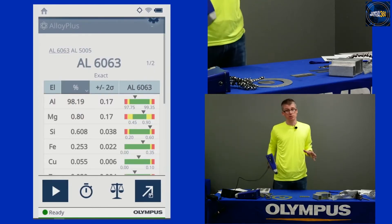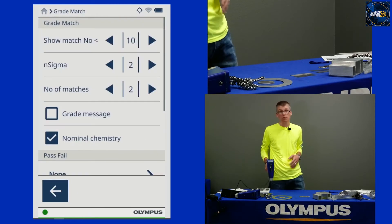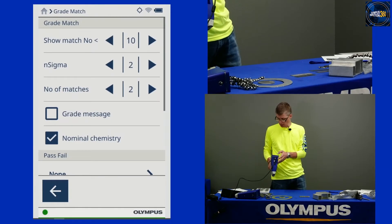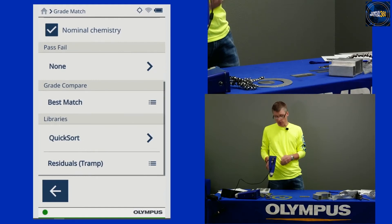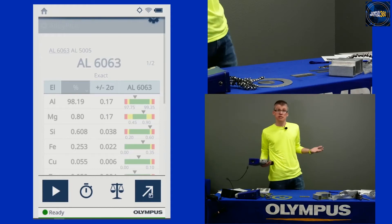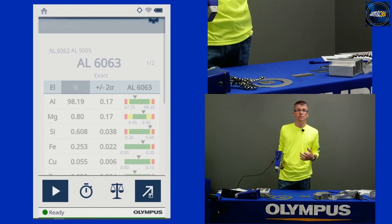The other thing to look at on the analyzer before getting started is the grade match settings — you can see the scales icon here. For the Vanta, I recommend 10-2-2 at the top. This is a set-it-and-forget-it setting; instruments ship this way but you can change it back if it gets changed inadvertently. We have a quick start guide available on the internet, YouTube, or from your sales rep. The key thing to highlight is our quick sort library, which we've developed for the Vanta. As the name implies, this helps you sort as quickly and efficiently as possible — make sure you've got that quick sort library checked. Most days I'll have this set up already and won't have to go through this exercise every morning; just set your grade match settings, beam settings, and test times, then go out into the yard.